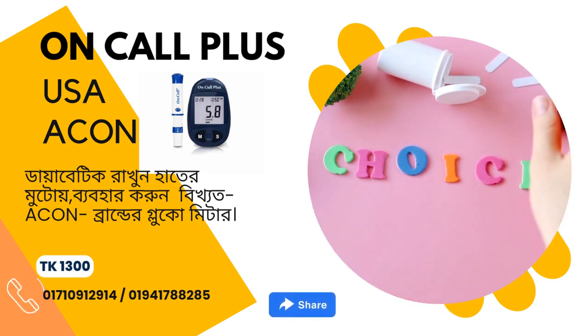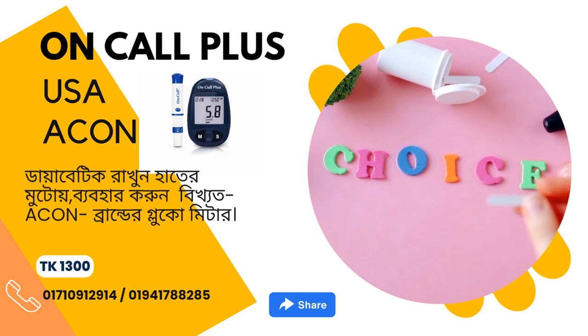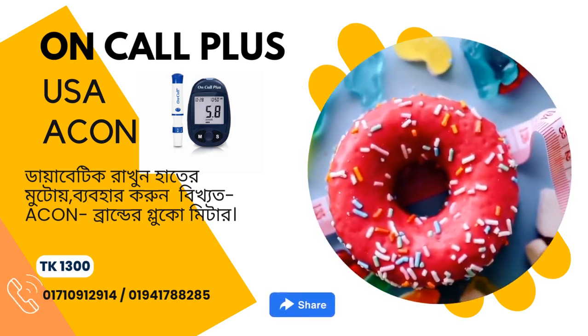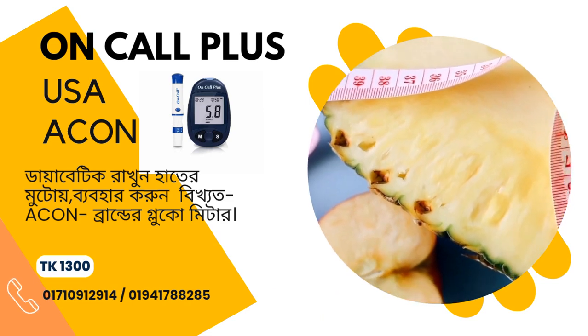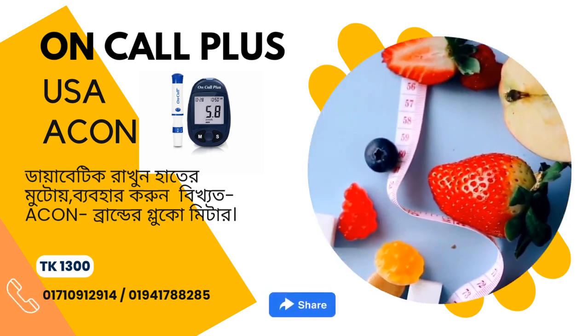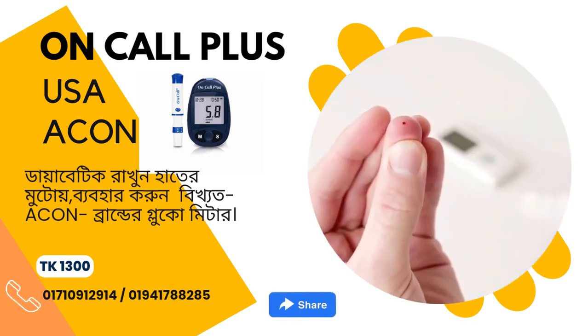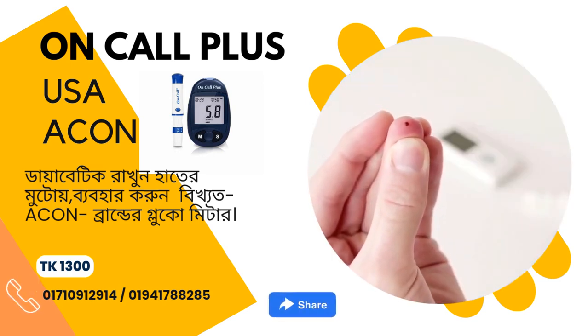Box contents: blood glucose meter, code chip, control solution, lancing device, clear cap for testing on forearm and palm, carrying case, user's manual, quick reference guide, quick start guide, warranty card, and logbook.